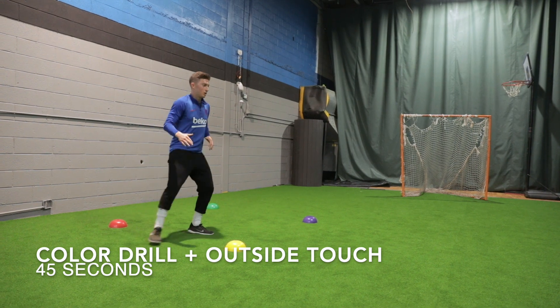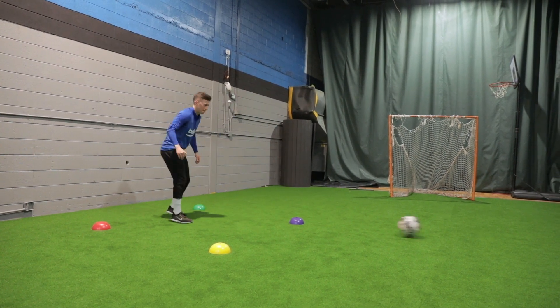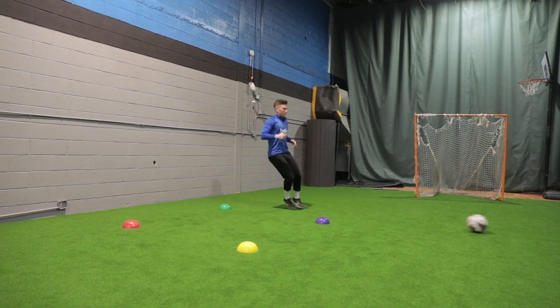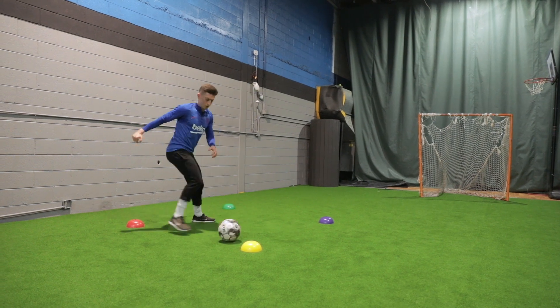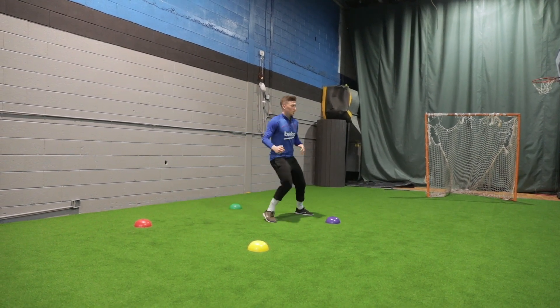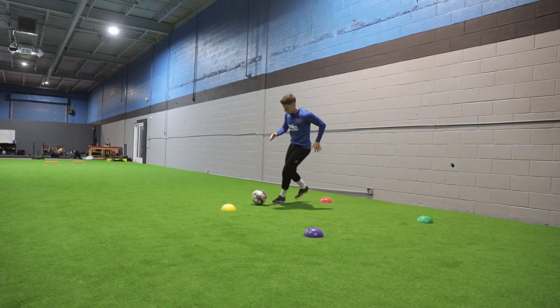Then the same exact thing using the outside of the foot — really cushioning the ball with the outside part of the foot near the pinky toe region, playing a nice sharp ball back to your partner. This is definitely a harder one, so really concentrate on taking a touch with the outside of the foot and playing a sharp ball back.